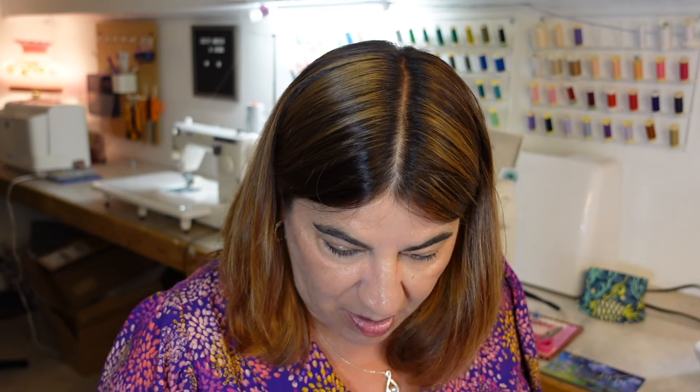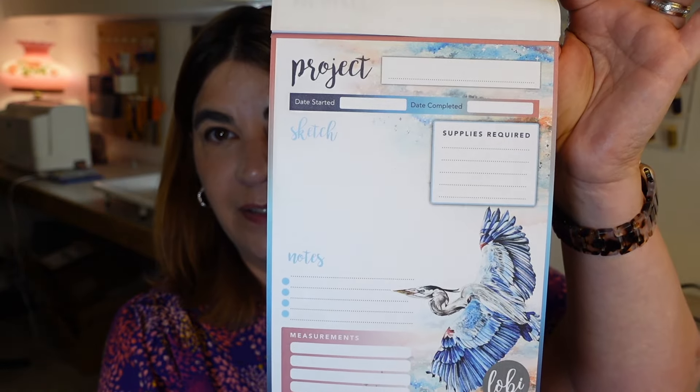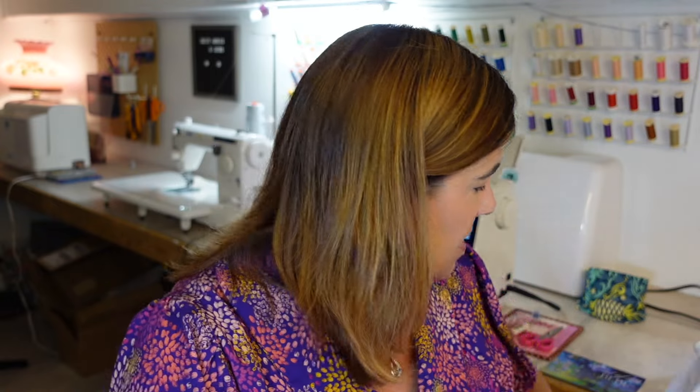There are loose things in here — a couple of candies. I don't know what this is; looks like it's probably a mint of some kind. A maker's project pad — look how beautiful this is. And there are project pages. Super fun. So you can make all kinds of notes on each project you're making. I love this. I love notepads. Amazing.